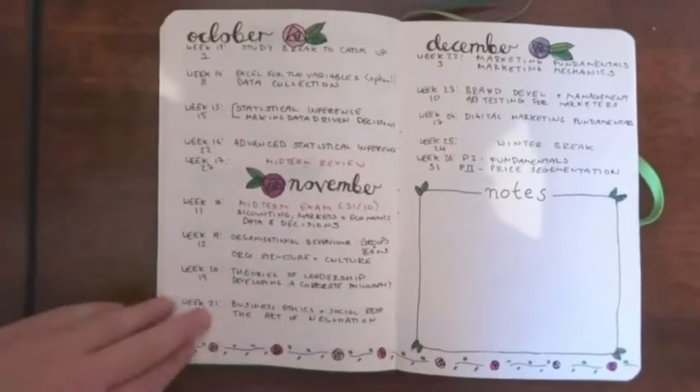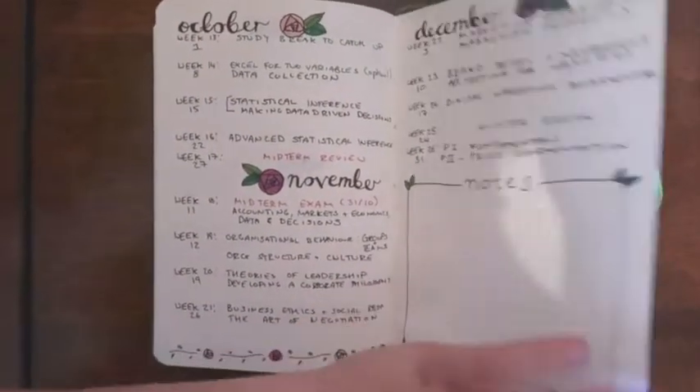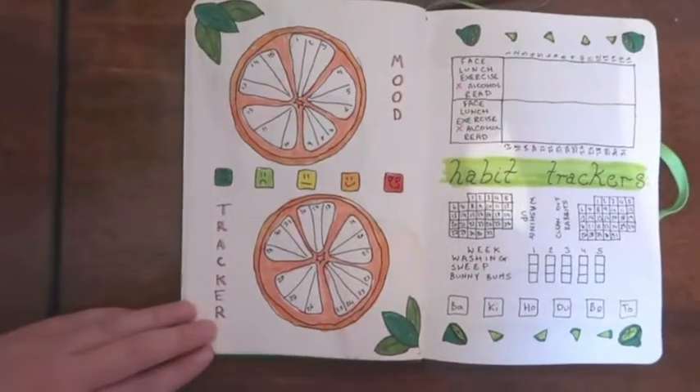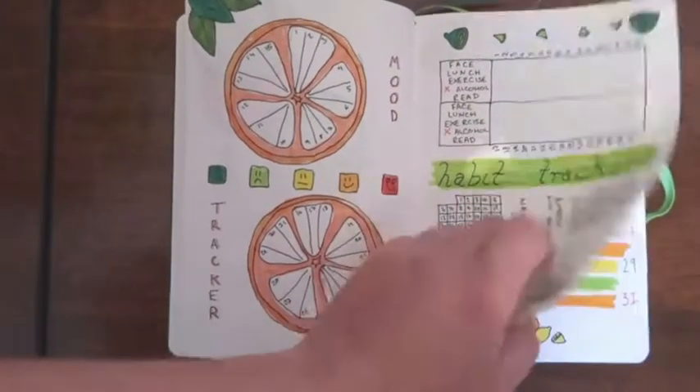So this is the flip-through with the finished journal. Here's the MBA tracker with all the detail filled in and a little rose banner at the bottom, then the August sign with the blank page still there. The habit tracker all rubbed out, the mood tracker ready to go and become more colourful, and finally my 'celebrate every day' page.